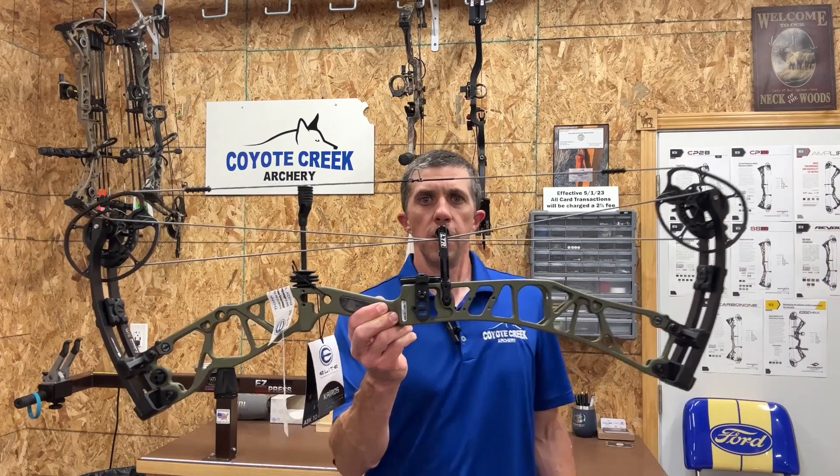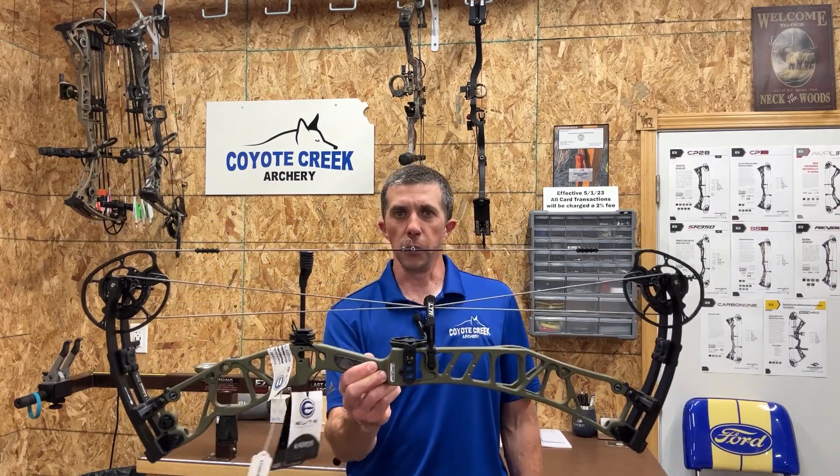Two of them are very similar but there are some differences, so I'll do these reviews individually. The first bow I want to talk about is one that hasn't caught as much attention, so I wanted to start with it. This is the Elite Kairos — you can see it's a little bit longer axle-to-axle bow; it's a 33-inch axle-to-axle bow.